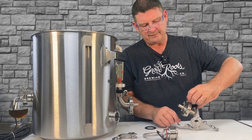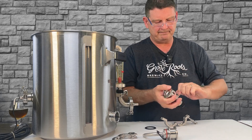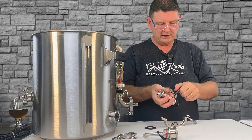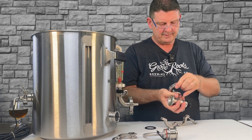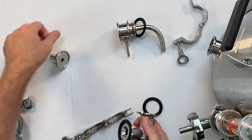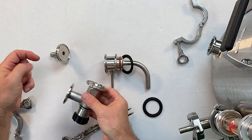If we take this off, this is where your hose will go to your pump — for either recirculation, whirlpooling, or whatever you may want to do. You're probably gonna leave this on at all times, but I'm taking it off just for the sake of the video so you can see all the parts.